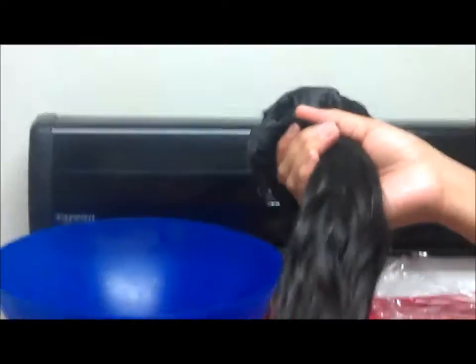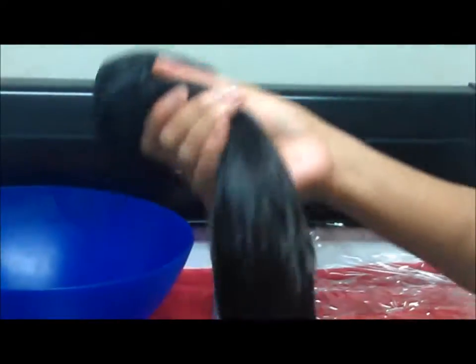Today I'm going to be dyeing Brazilian hair. This is 22 and two 20s, so three bundles — one bundle is 22 inches and the other two bundles are 20 inches.